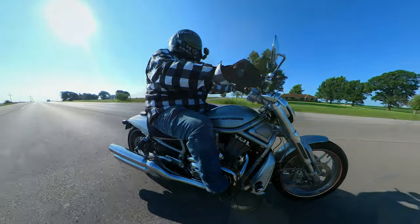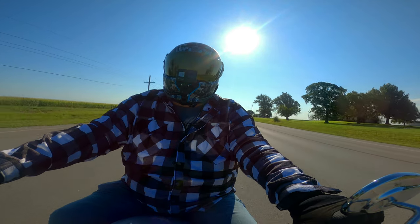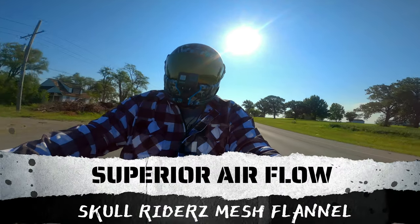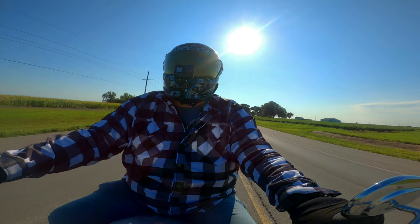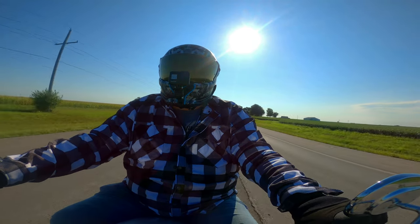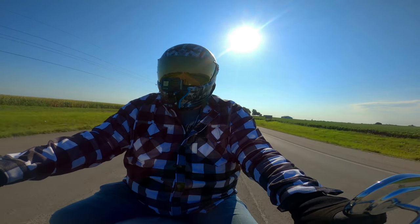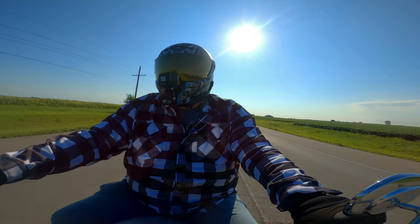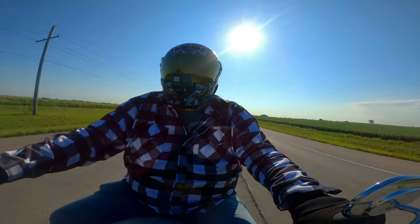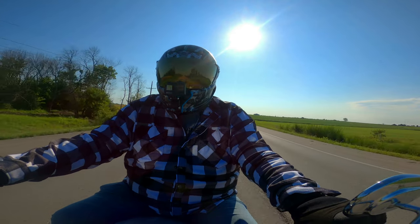The first thing I will tell you out here riding is it does let a ton more air come through. It's about 65 or 70 degrees today and it's chilly — I have a chill going on. That's a good chill, don't get me wrong, but I'm used to kind of actually starting to sweat at this point. Not today.